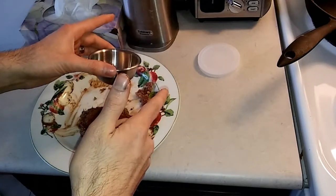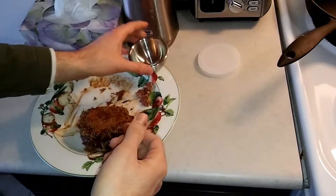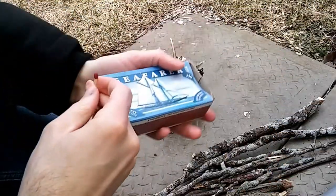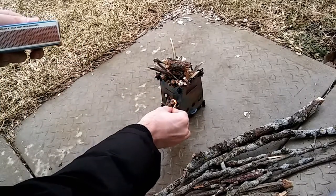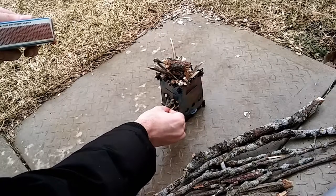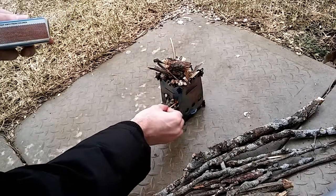Next we're taking this to the BBQ - the fire ant little tiny twig stove. Let's come on out to the queue. We got a little bit of rain here, a little bit of snow. It's not quite sure what it wants to do but we're gonna cook anyway. Sometimes you just can't pick the weather.